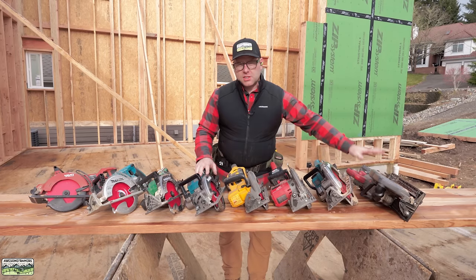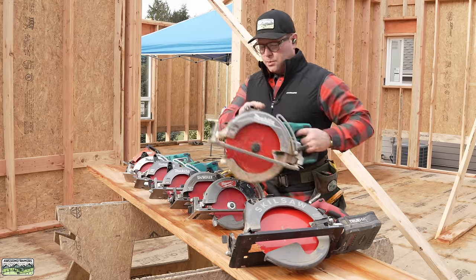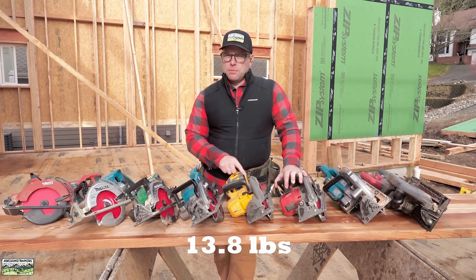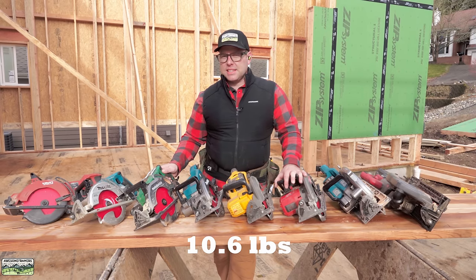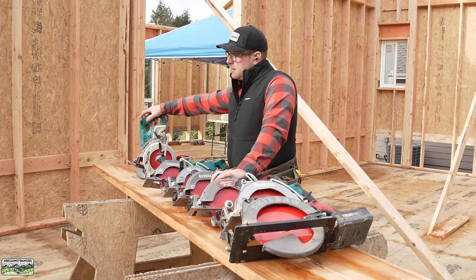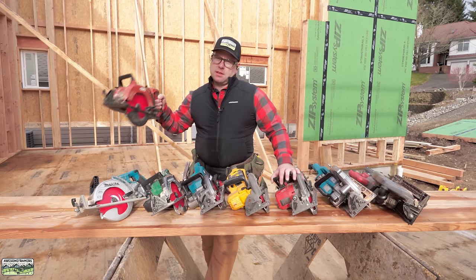Here are the weights. The Skill saw is 18.6 pounds. The 10¼-inch saw here is 14.2 — even lighter than the Skill saws we used to use. The Milwaukee is 13.4 pounds. The DeWalt is 13.8. The XGT is 11.8. The Metabo is 10.6 — it feels like you're picking it up without a battery, but there is a battery in it. The Makita 36-volt that I've used for the last four years comes in at 12.4 pounds. The Hilti is 12 pounds. When you're making repetitive cuts, every pound adds up — save the weight.